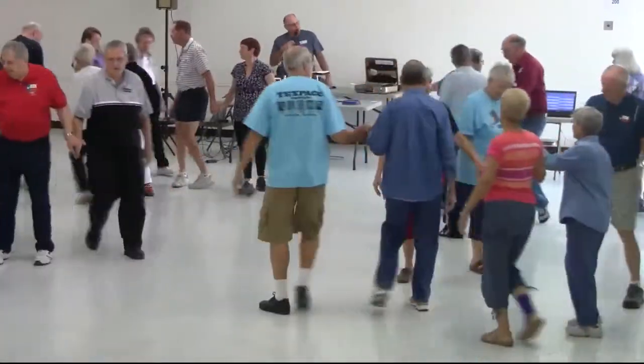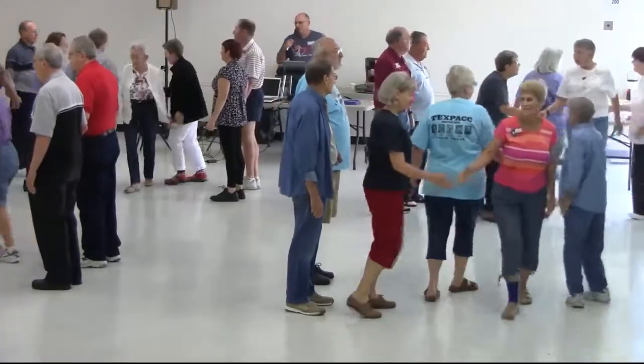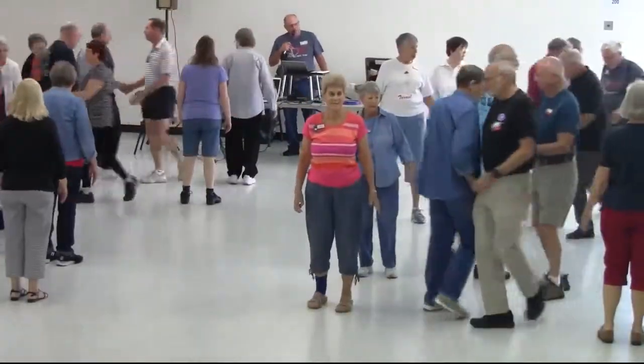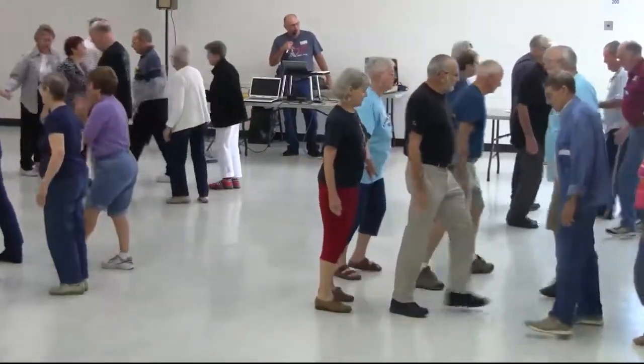The ferris wheel — that should put all the girls in the middle. Square the three pair, ladies. Left, touch a quarter. Slip. Left, swing through. Girl, kick off. Do a double pass through.